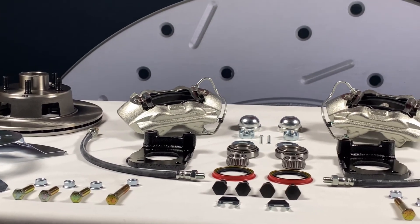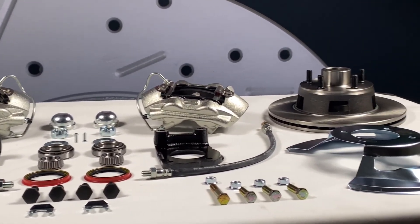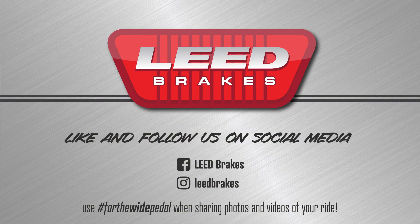Search part number FC0001-405 on our site for additional fitment and application notes. Like and follow us on Facebook and Instagram at Lead Brakes. You can share photos and videos of your ride with us by using hashtag forthewidepedal.